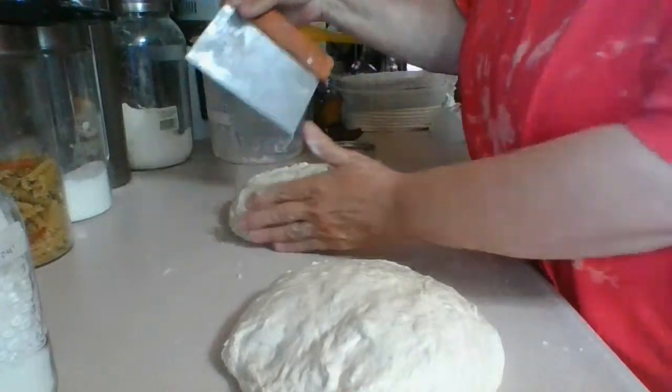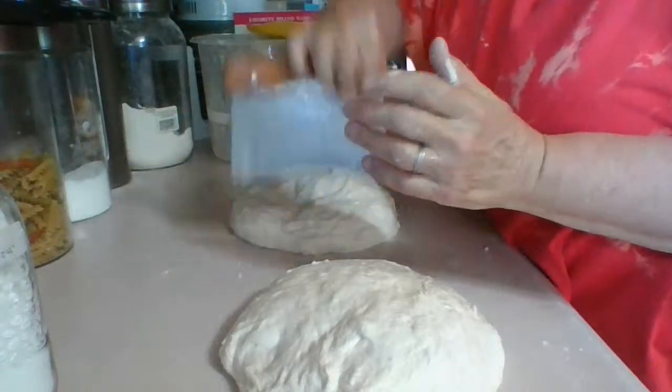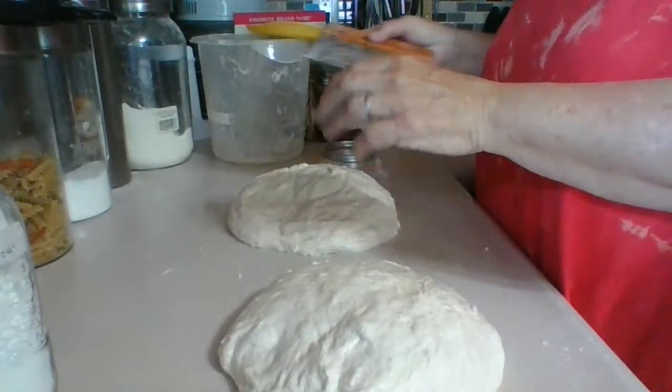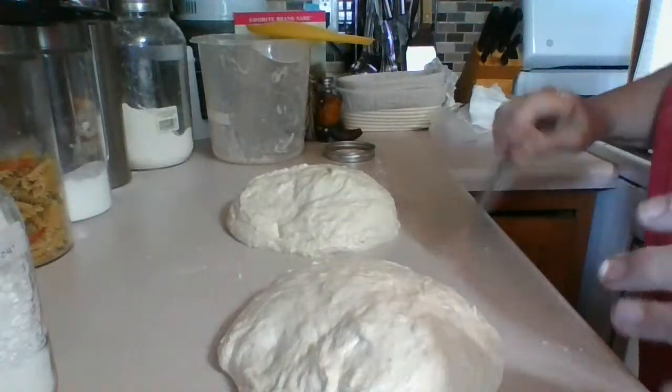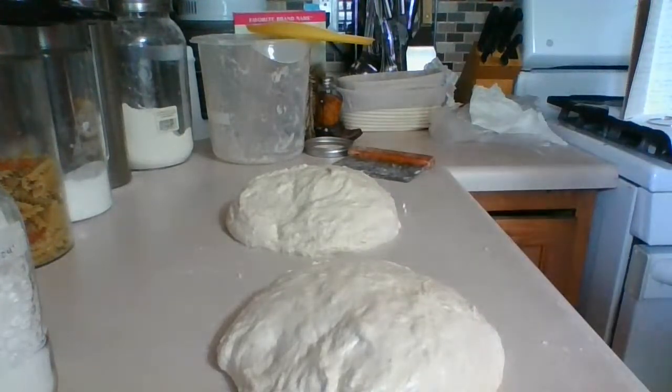I'm not going to work it too much because I don't want to overwork the dough. Basically, the pre-shaping is turning it into a circle. Use a little damp water on your hands and on the scraping tool — not too much. Then we're going to let it rest. It's got to rest for 20 minutes.